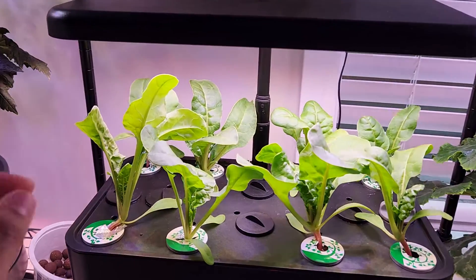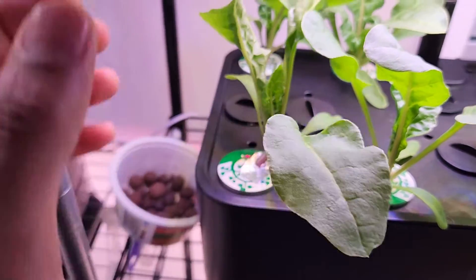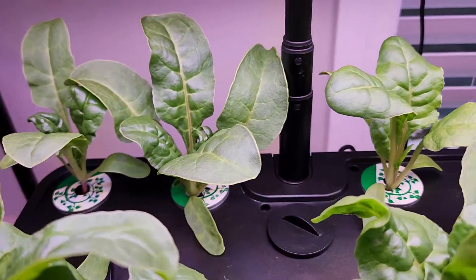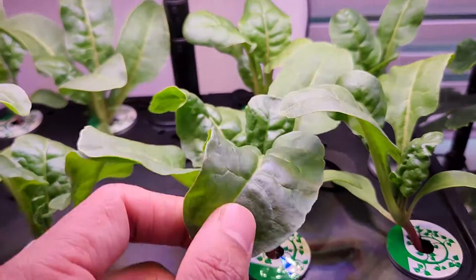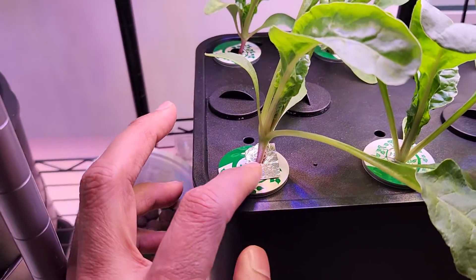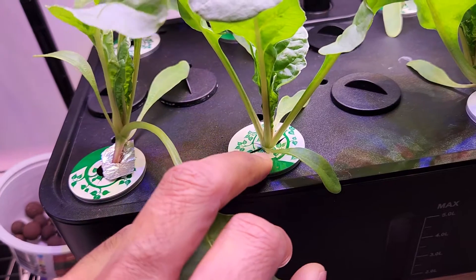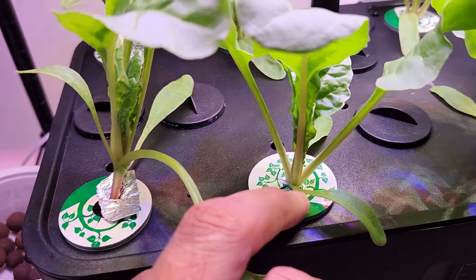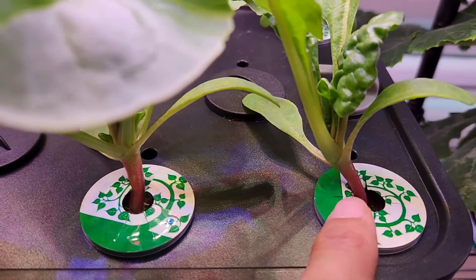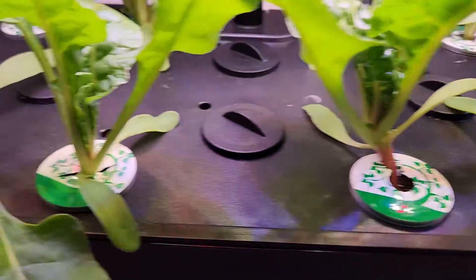It's day 21. Look at all these plants — what a nice growth! I can start harvesting this chard if I want to, but I am going to wait as they will grow pretty big. All plants are doing excellent and producing nice leaves. I noticed some seedlings couldn't stand straight — I learned a lesson: if seedlings are coming up above the sponge, it is always recommended to push them down so they have very good support. The seedlings transplanted deeper into the sponge are doing very well.